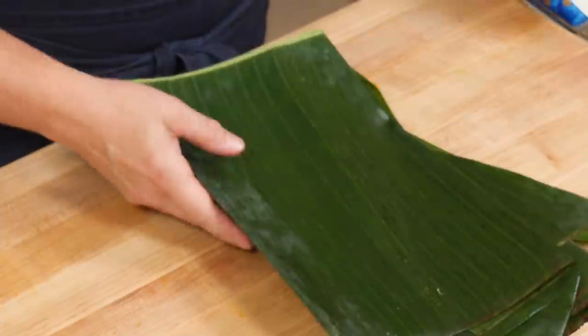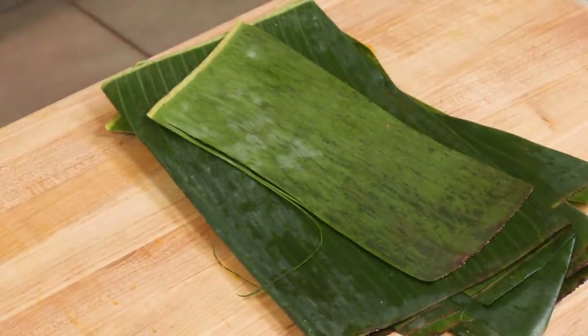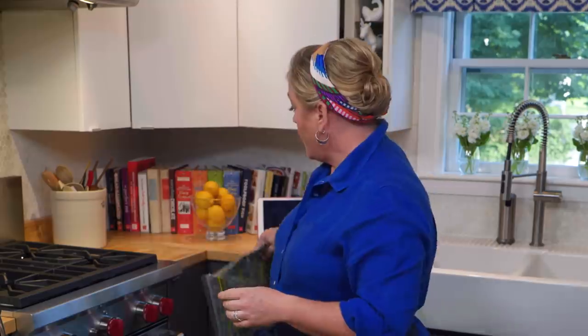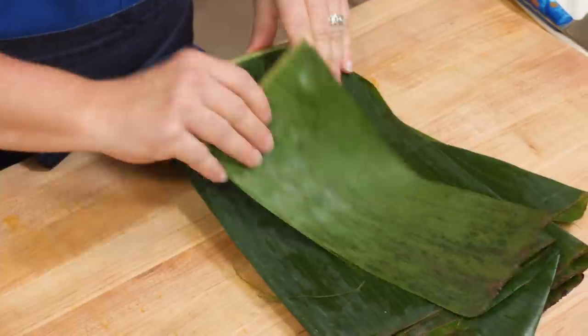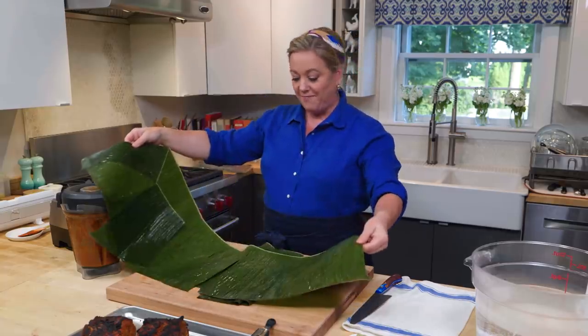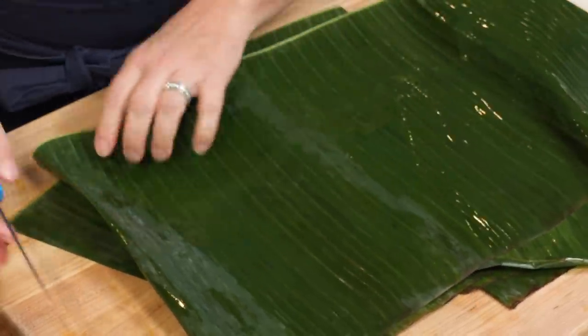The last ingredient is eight ounces of banana leaves. If you've never bought them before, you'll find them in the freezer, usually in a big package like this. They thaw pretty quickly and you give them a quick rinse. It's just a big leaf from a banana tree. To use them, I'm just gonna slice them into long strips.